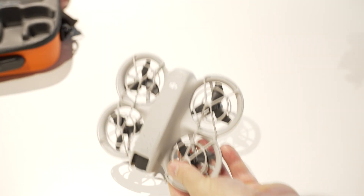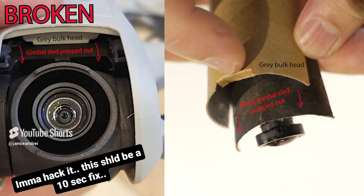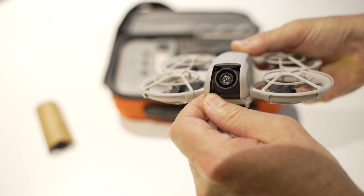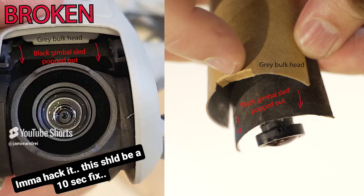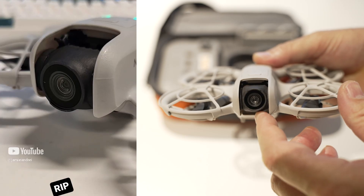When you crash the Neo on a hard plastic surface or concrete, that sled on the inside pops out. And if you have a look here — see that? That flexes. So when you crash, it flexes and this whole sled will pop out and your camera will freak out. That won't work at all.